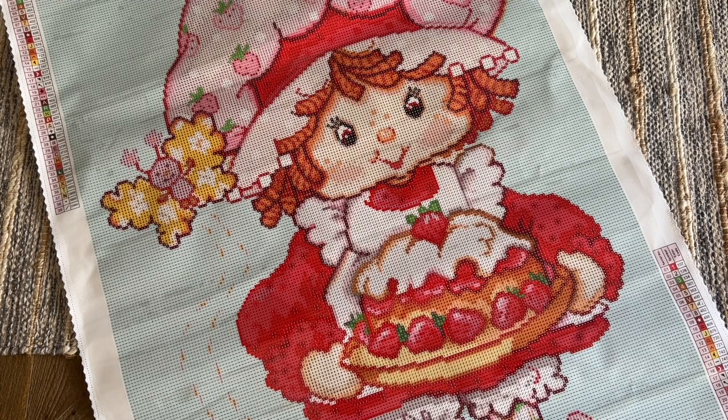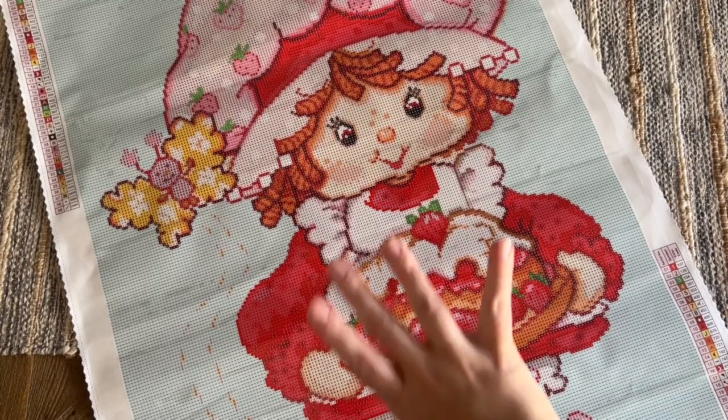Thanks to Diamond Art Club for sending this over, and thank you to you guys for watching. I hope this unboxing sneak peek video was helpful in deciding if this is on your list for tomorrow. Let me know if you have any questions, and let me know if Strawberry Shortcake was part of your childhood experience and if you're excited about this release. Be sure to subscribe if you want to stay up to date with future diamond painting content — I'd love to have you as part of my community here. Have an amazing rest of your day and I'll chat with you in the next one!